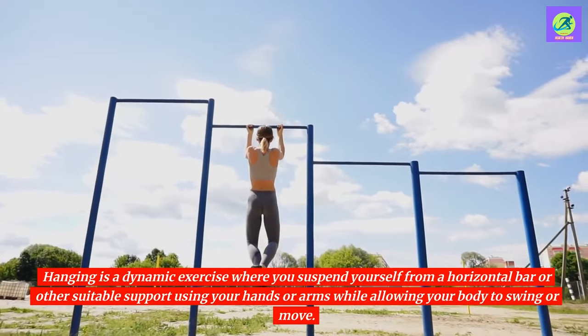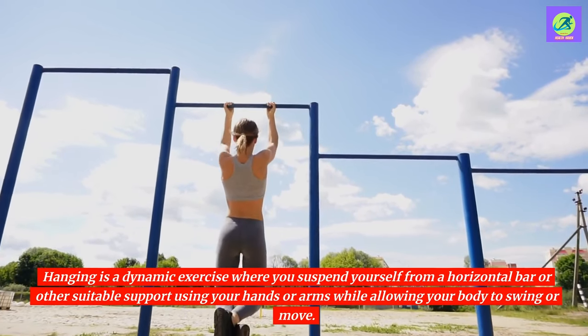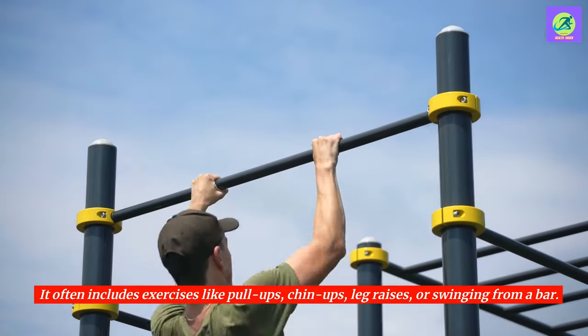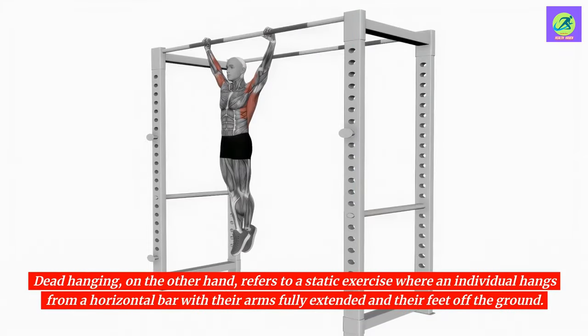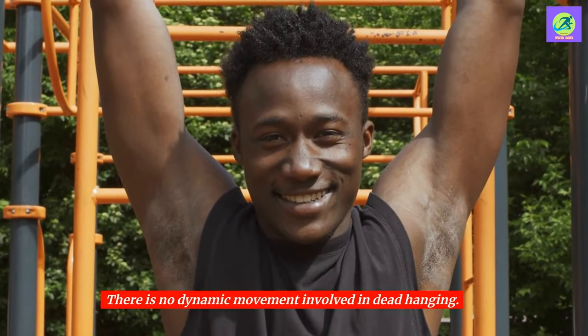Hanging is a dynamic exercise where you suspend yourself from a horizontal bar or other suitable support using your hands or arms while allowing your body to swing or move. It often includes exercises like pull-ups, chin-ups, leg raises, or swinging from a bar. Dead hanging, on the other hand, refers to a static exercise where an individual hangs from a horizontal bar with their arms fully extended and their feet off the ground. There is no dynamic movement involved in dead hanging.